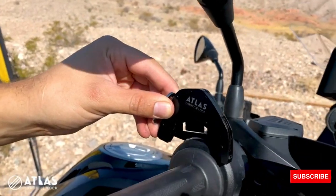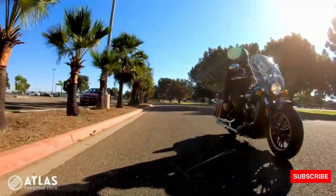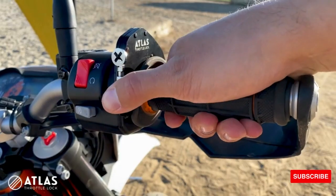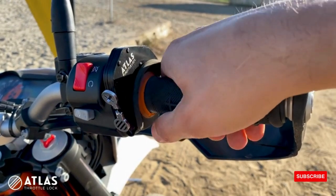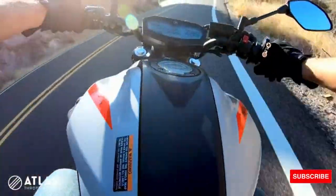The Atlas will hold your throttle at any position, giving you a more relaxed ride. It's thumb activated, fully adjustable when engaged, and more versatile than electronic cruise control.